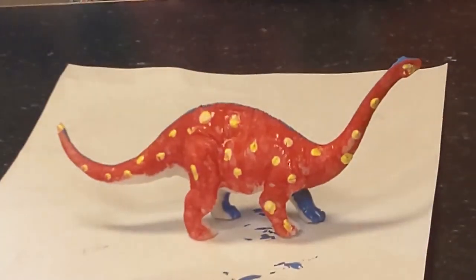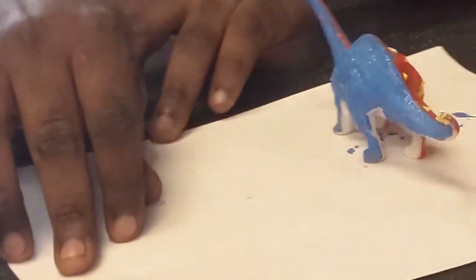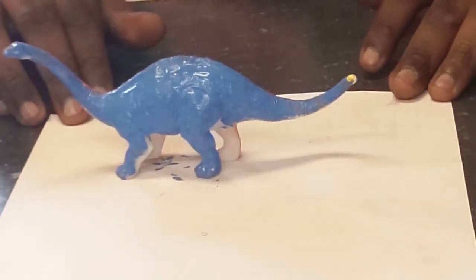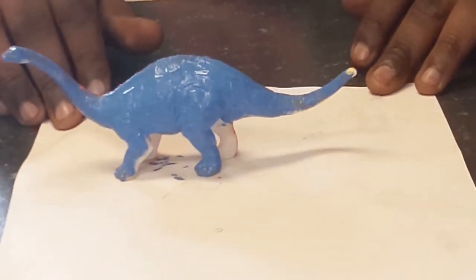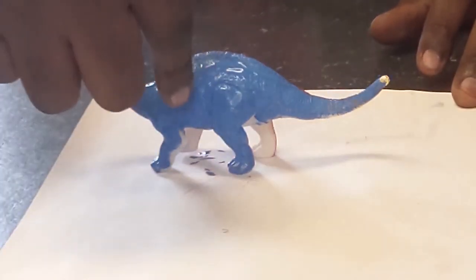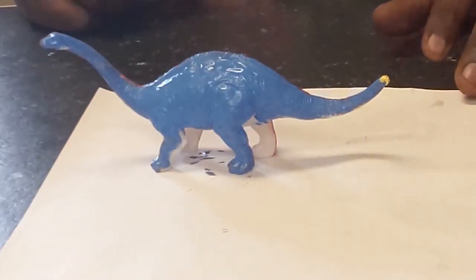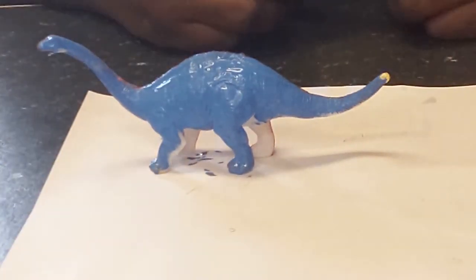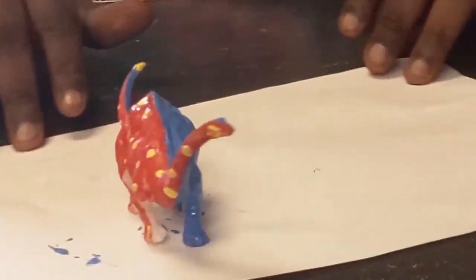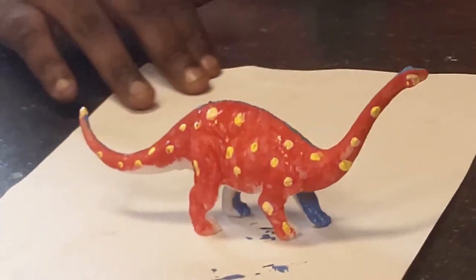Alright friends, this is my end result — one side is red with yellow polka dots and the other side is blue. It is still wet so I still have to do the underneath part because you can see some white that's supposed to be red. You might want to go over it a few times with the color to get into the white spaces — that's very hard to get to, especially the ridges.